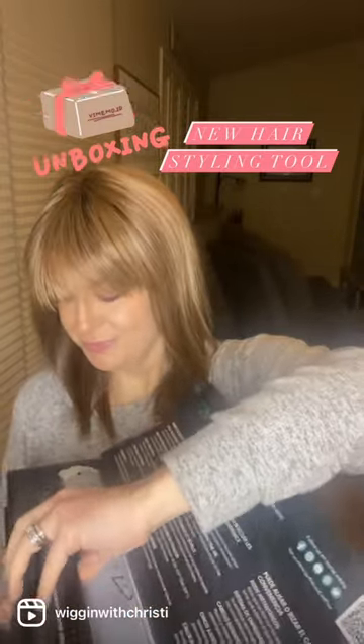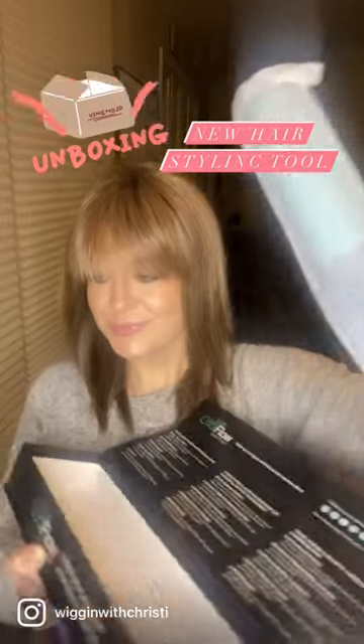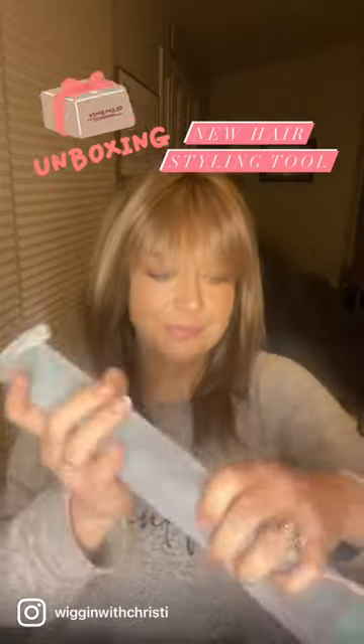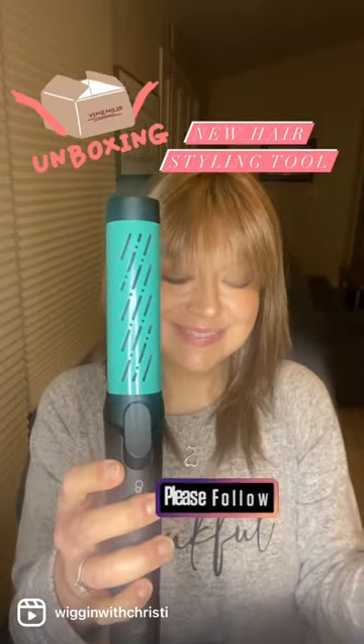This packaging is incredible — look how beautiful it is. It's eye-appealing, it catches the eye. Stay tuned to my YouTube and Instagram for full demonstrations of this device. See you soon!